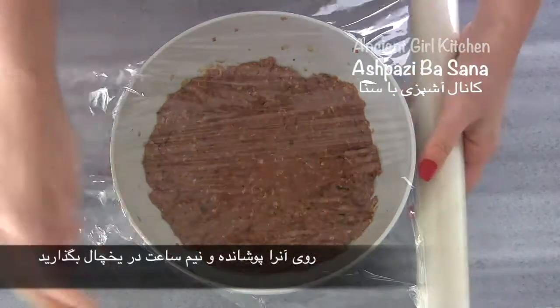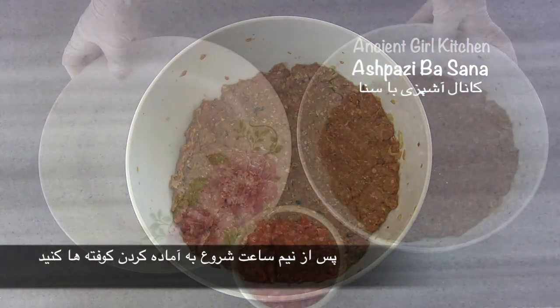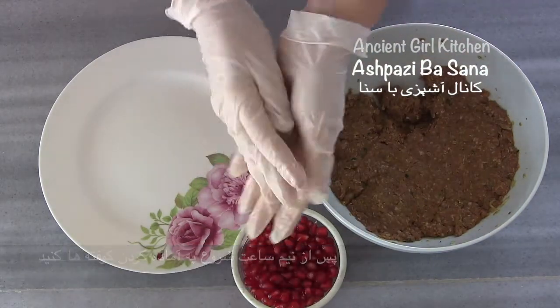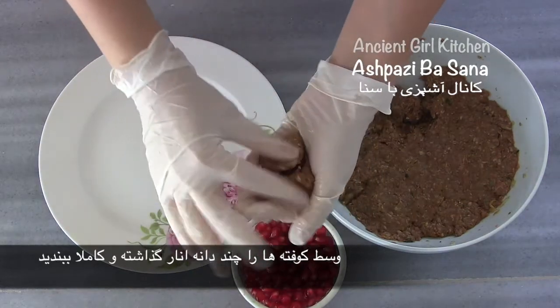Cover the bowl and keep it in the fridge for half an hour. After half an hour, remove it from the fridge and start forming small meatballs with your hand. You can place fresh pomegranate seeds in the middle of each meatball if you like — this is completely optional.